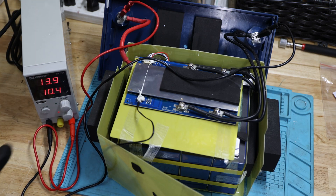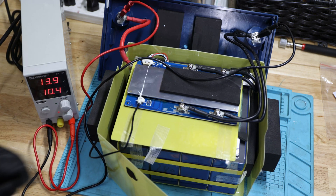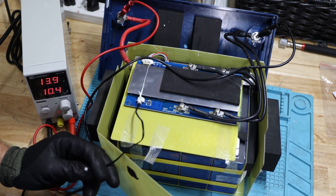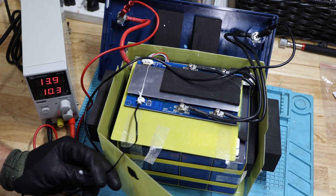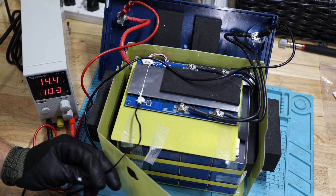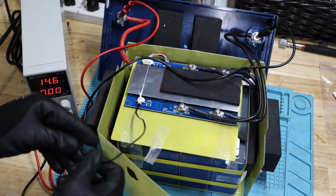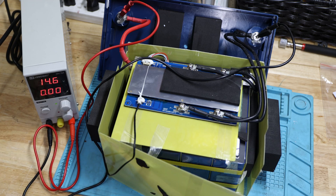Here, as always, we have our charger currently charging with 10.4 amps. We have the temperature sensor. First thing we'll do is a high-temp cutoff test — let's see if it does trigger. And there it does trigger — you can see it already. Let's see how quick it comes back. And there it is already — nice. So that works.